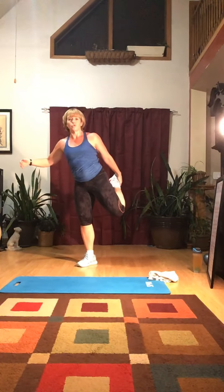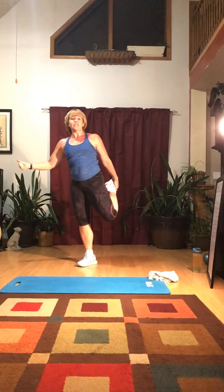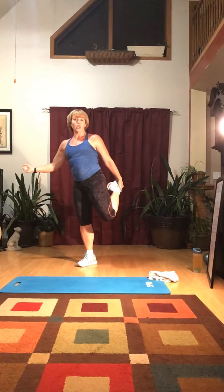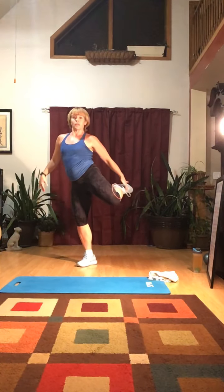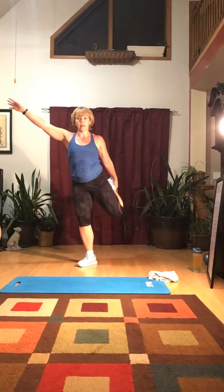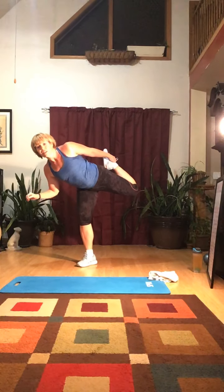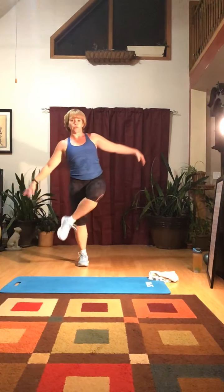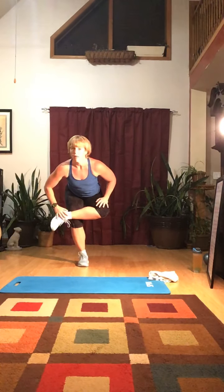Let's do the other leg — grab that foot, or your shoe, sock, or ankle, whatever you can reach. Hold that quad stretch. If you have knee issues, you can put your foot on a chair or a ball. You can lean forward to get a deeper stretch if you're flexible. Then bring that leg around the front and sit back — hip flexor and glute stretch.